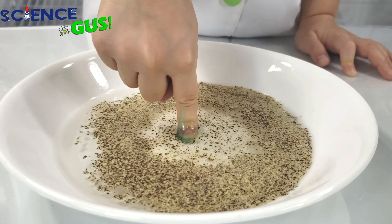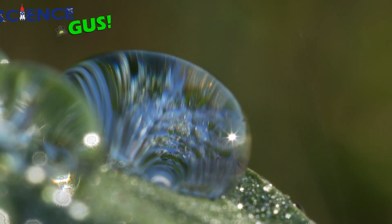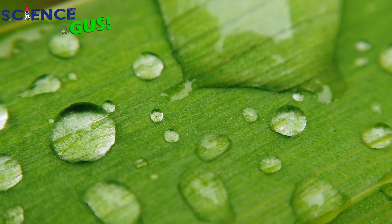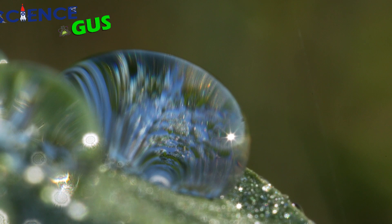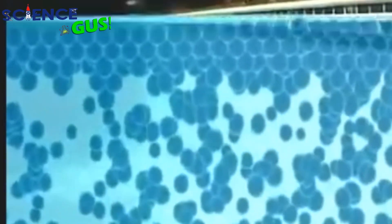I was wondering why the dish detergent scares the pepper away from the surface of the water. It has to do with the surface tension of the water. The water molecules are really attracted to each other - they want to stick together. If you have a drop of water that you put on a countertop, it tends to bunch up into a circle instead of spreading out flat, because the water wants to stick together. So when you put the pepper on top of the water, it doesn't sink in because it floats on the surface. The tension on the surface of the water holds it in place.